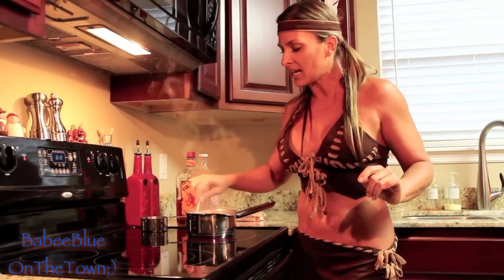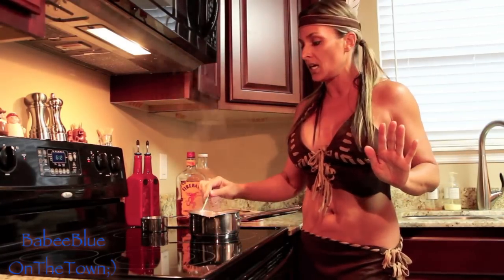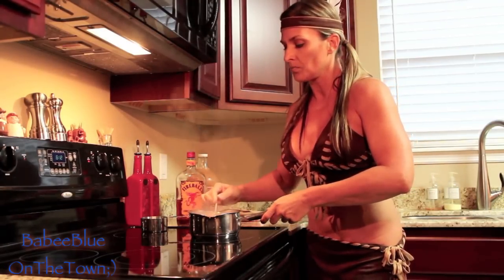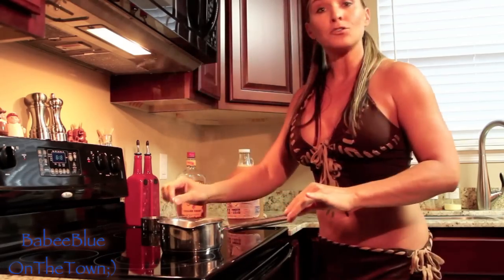Super simple, only takes just a few seconds to get that all dissolved. We all know fireball is one of the most popular shots right now. So here we are — orange jello — and I'm going to take that off the heat.